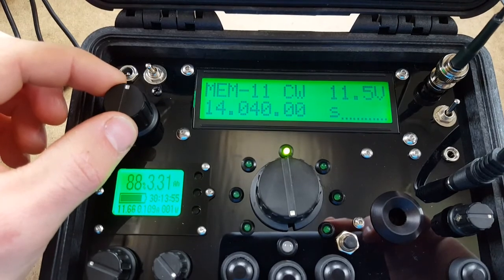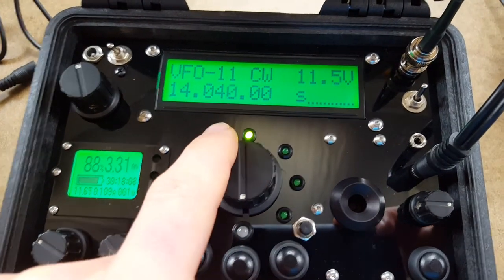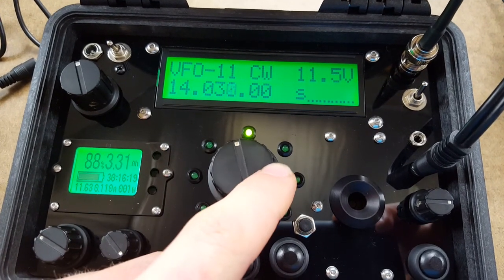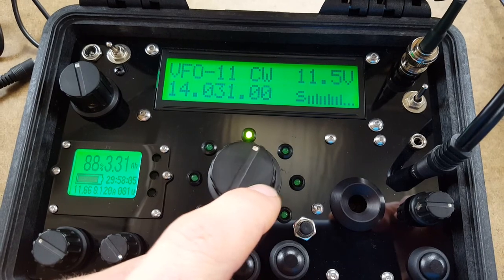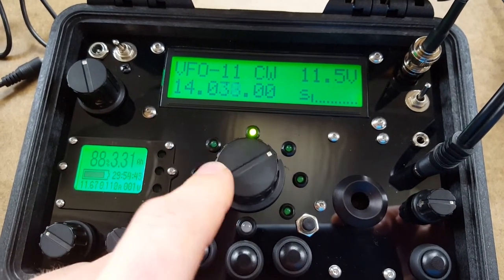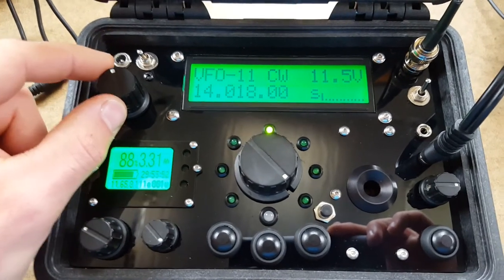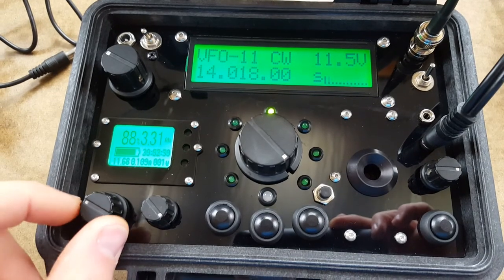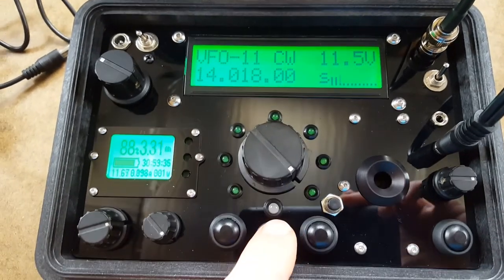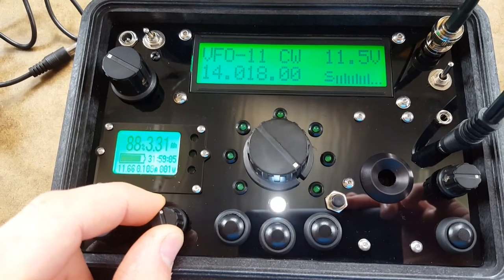Now, how to properly adjust the audio for the zero beat indicator is what I'll go over next. Let's change the tuning step and find a signal. When you turn the audio amplifier down, turn the AF gain up until you start to see the bottom white LED start to illuminate with the code that's being heard. You might want to narrow the filter down a little bit so it sounds nice.